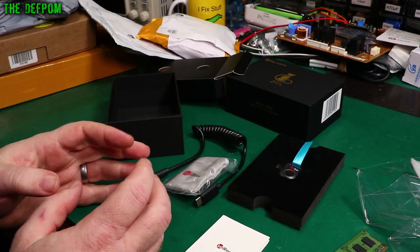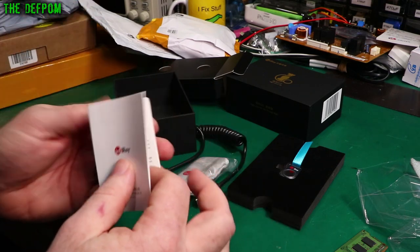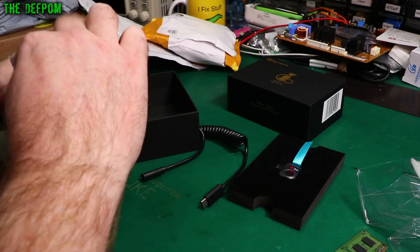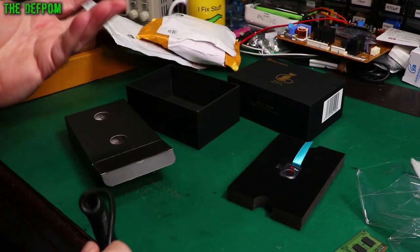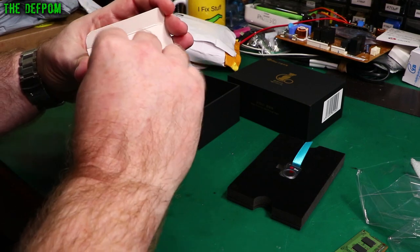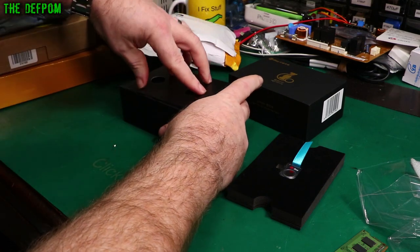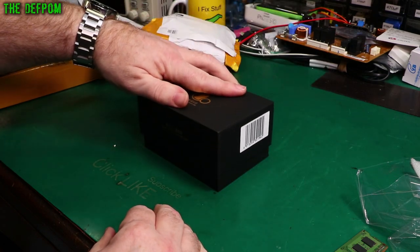The problem with doing mailbag videos at the moment is I'm so far ahead - just weeks ahead - so I'm having to keep juggling things around to try and get everything in sequence so my reviews come after the mailbags. When I've got five weeks' worth of mailbags already recorded, it's a bit hard sometimes. Make sure you subscribe and check out my review playlist. I'm looking forward to playing with that - it's nice and compact, it's impressive.